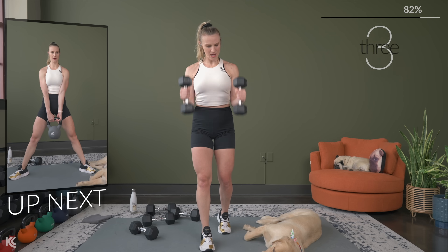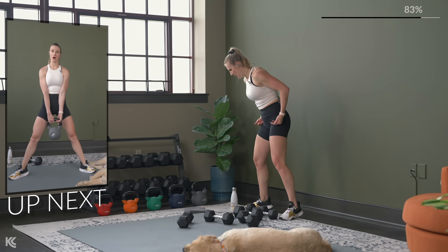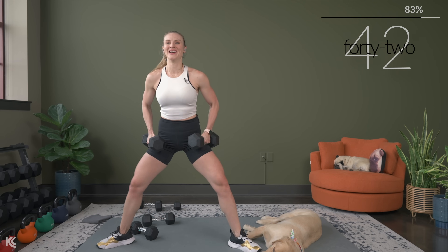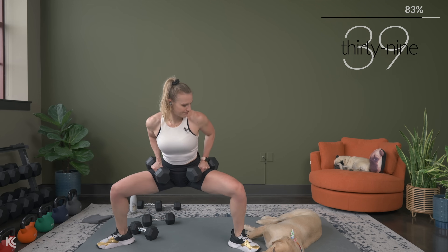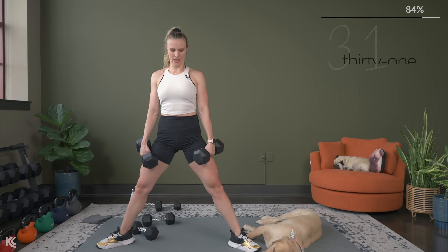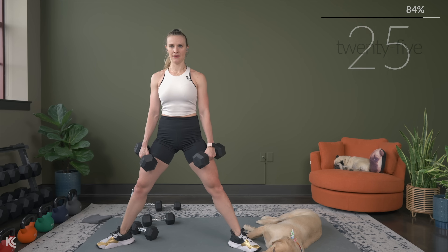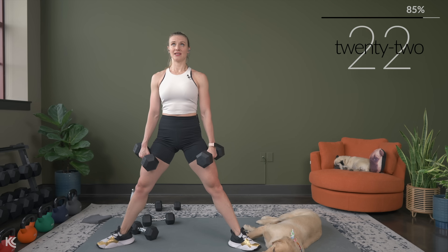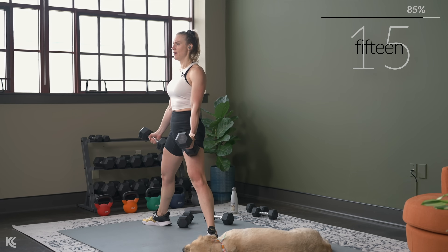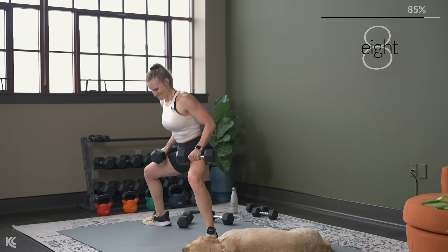Sumo squat is next. Get your one heavy dumbbell in the middle or two on each side. I'm going to mix it up — I'm going to go two on each side. Legs out wide and let's go — squeeze! Exhale as you push through those heels, squeeze those inner thighs.